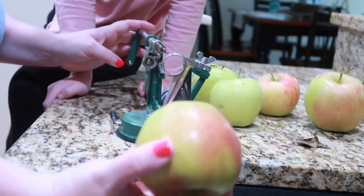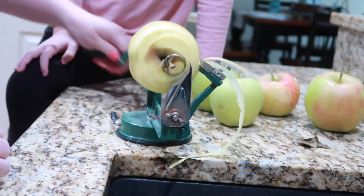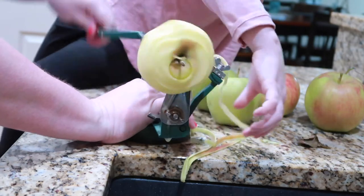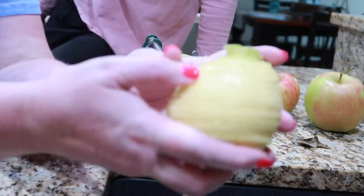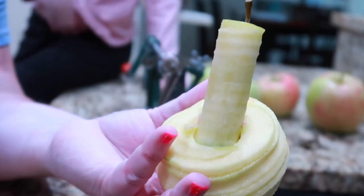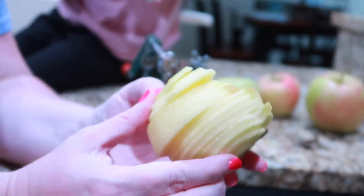I've got a strainer in my sink so the peels don't go down the disposal, and I've set the device to go right over the ledge of the sink. I don't even wash the apples because you're peeling off that part anyway. Put the apple onto the little prongs, then twist — and it literally peels it, cores it, and slices it all at once. It comes out looking like a pineapple! So it's cored, peeled, and sliced — I'll just slice it in half and put it in each of the pots.